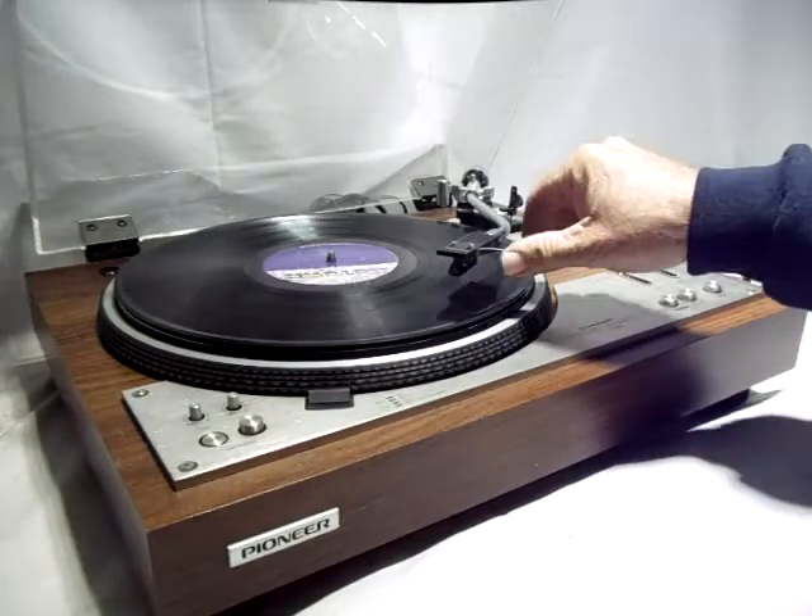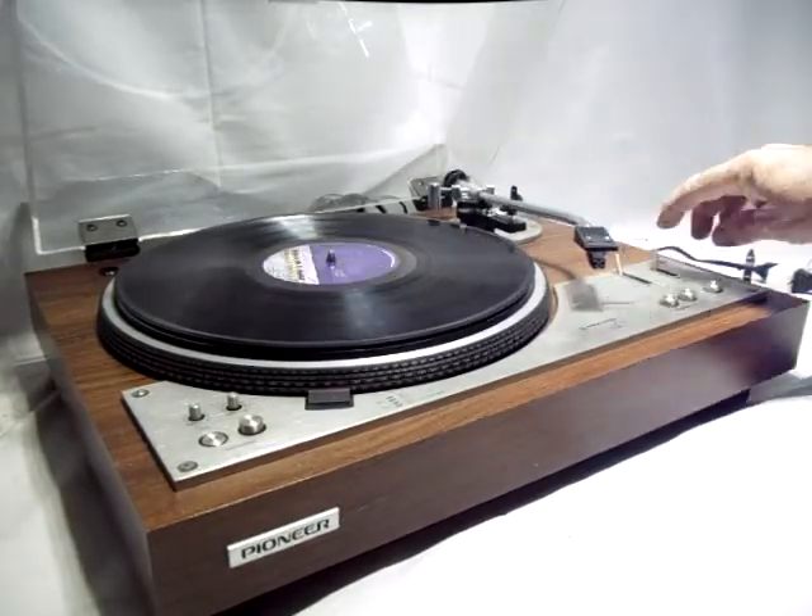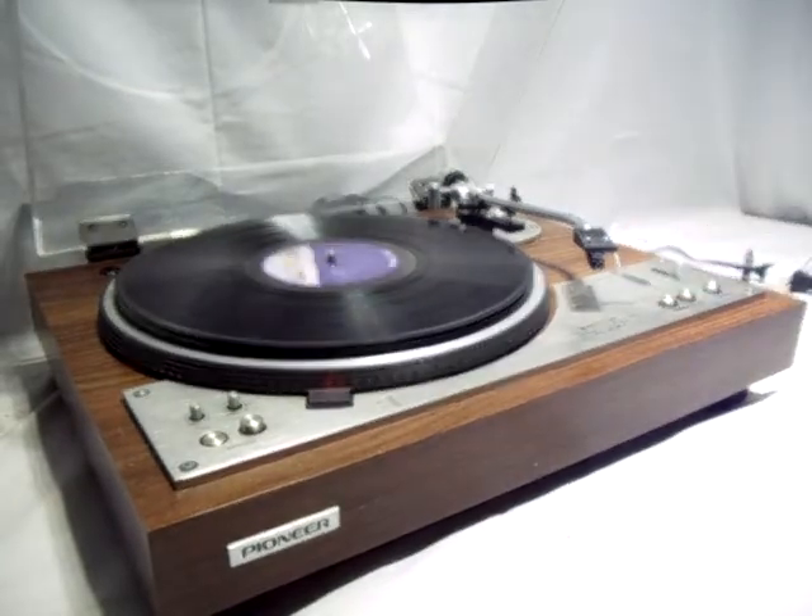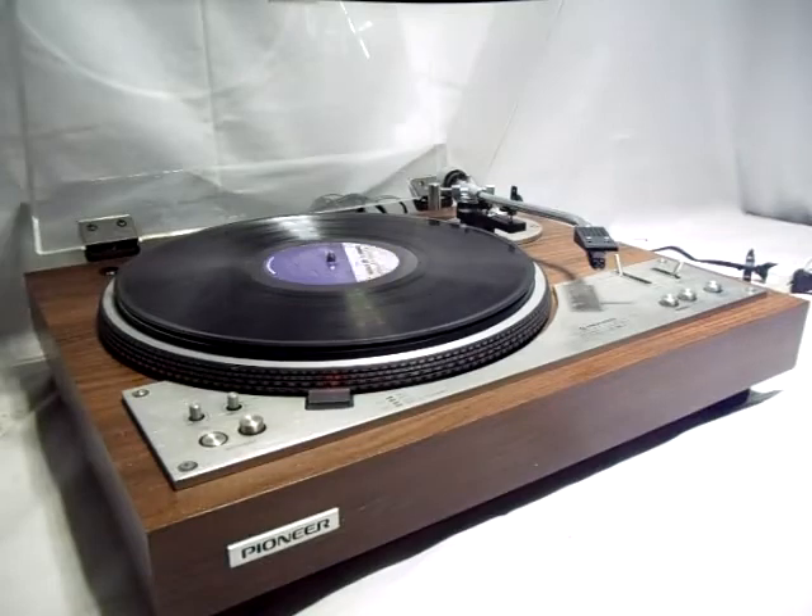Up position, return, stop. Really nice turntable — excellent working condition.